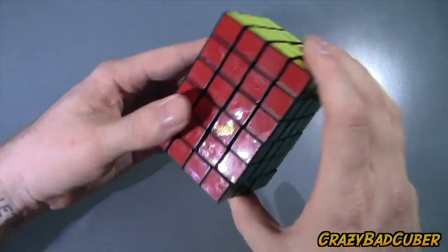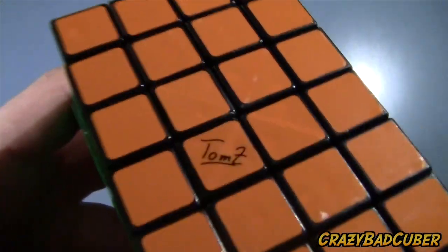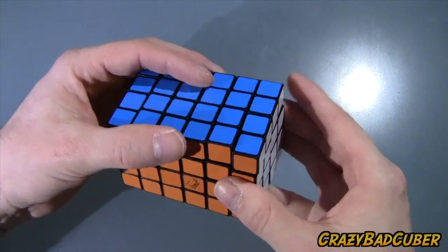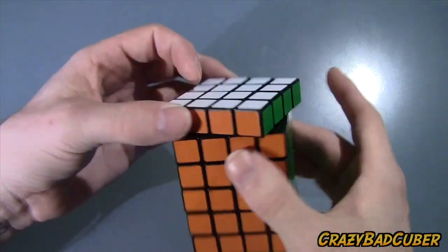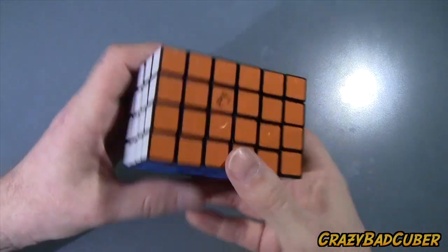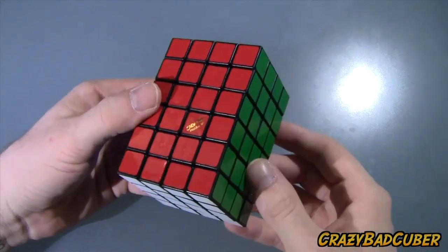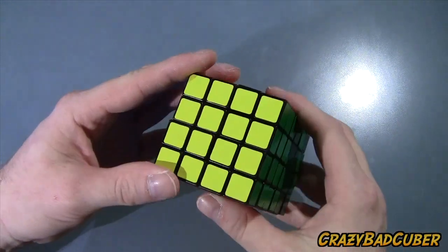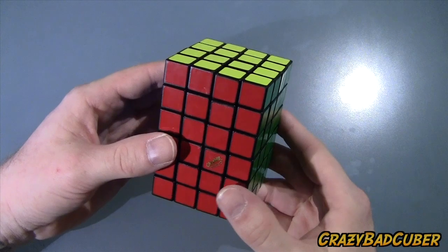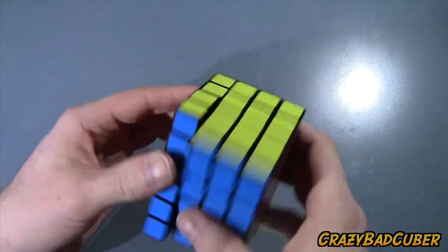It's got the Calvin logo on one side and the classic Tom Z signature logo on the other. Corner cutting is really good — I've never had it pop. It is a little catchy but that should go away with breaking in. I'm going to do a full tutorial on this cube as well with a new tutorial design format. Leave a comment if you want to see it sooner.